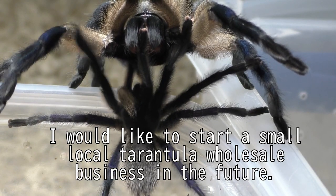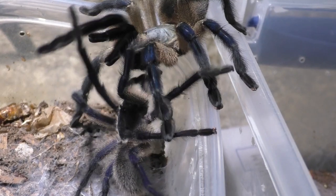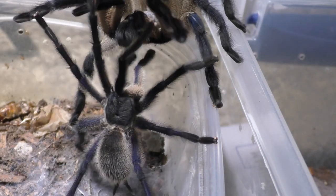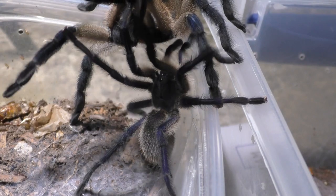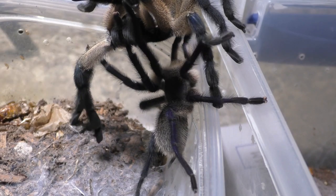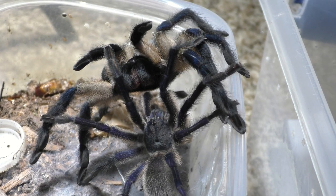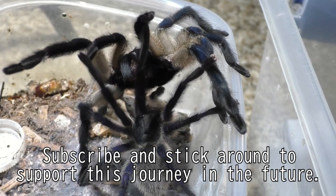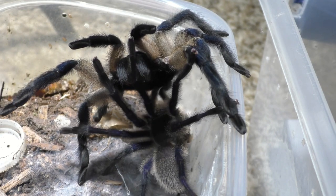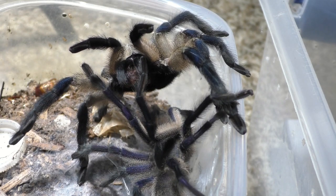I do have future plans of wanting to start my own tarantula business as a small wholesaler that works with local tarantula breeders. I don't know exactly what I'll call the business, but in the future that is the goal. I don't know how long it'll take because I'm a one-person army here — one person feeding, caring, breeding, doing all the work. This is going to take years. And if you can support me, please feel free to subscribe, because the prices here in the United States are absolutely ridiculously high and inflated.